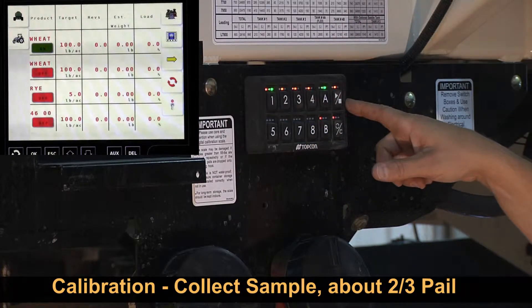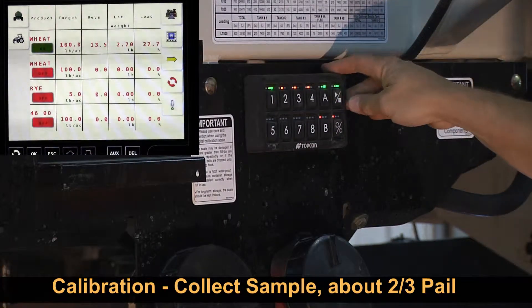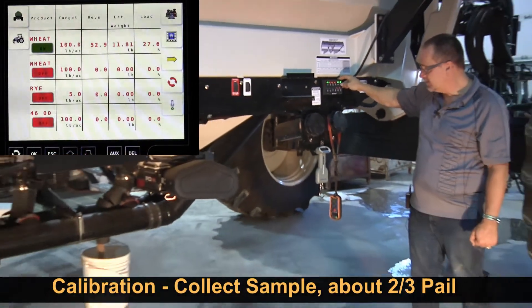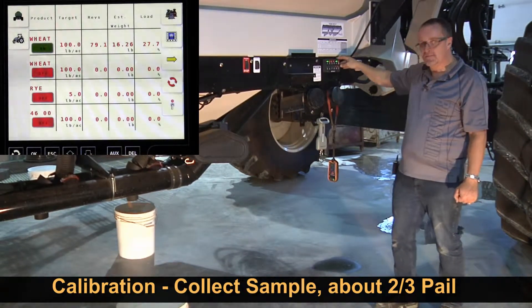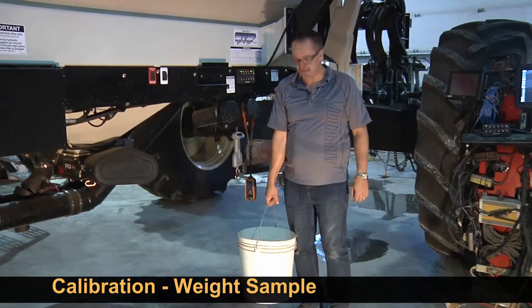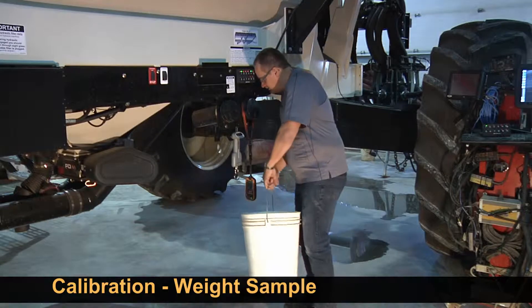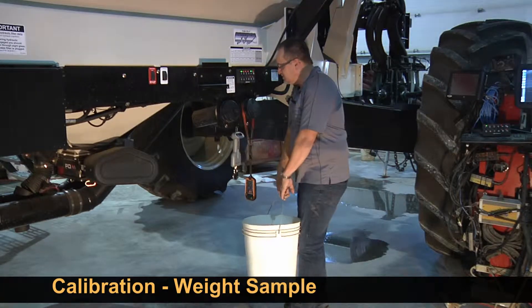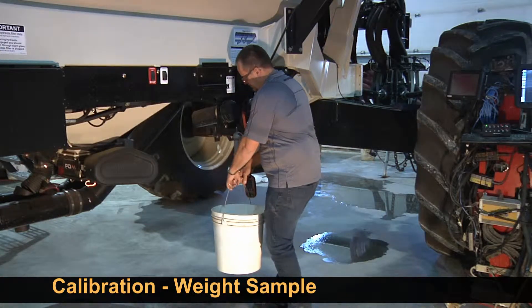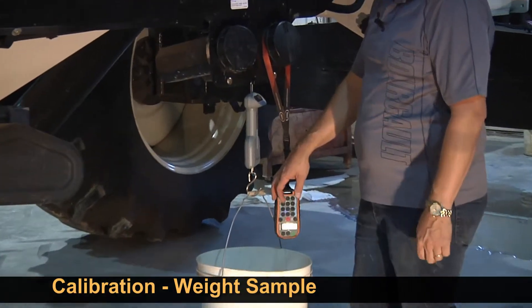So we're sitting ready to calibrate tank 1. We'll engage our clutch — we want to pull off about two-thirds of a pail. The larger the sample, the more accurate our pounds-per-revolution calculation will be, but we don't want too much product because the scale only goes up to about 50 pounds. Now that we've gathered a good-sized sample, we have to weigh our product. Make sure the scale shows the tare — this one's showing 2.9 pounds weight of a bucket. Hang it on the scale — it's showing 32.75 pounds of product.